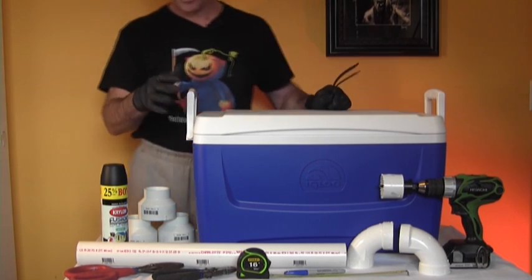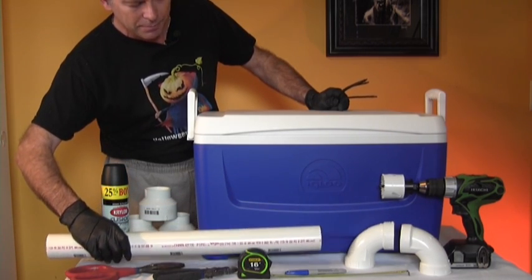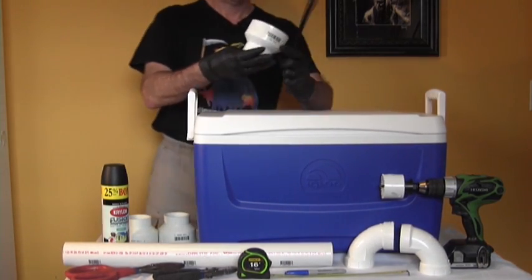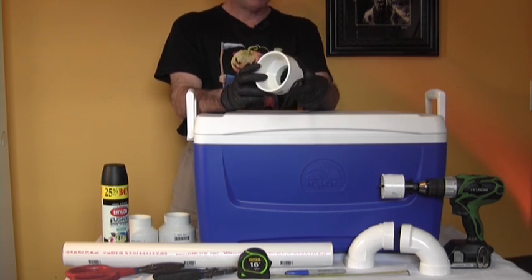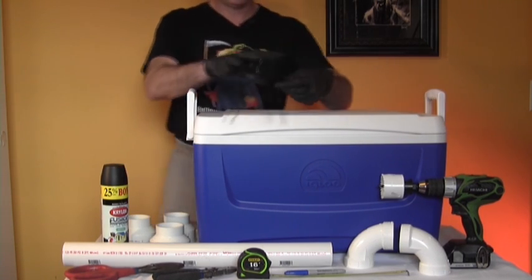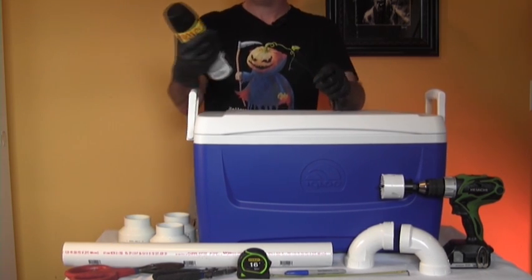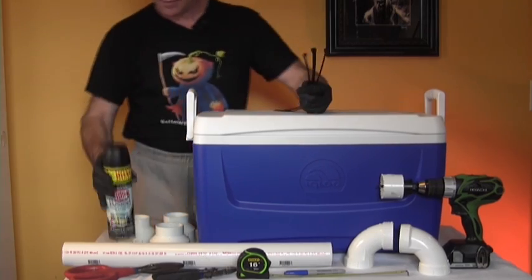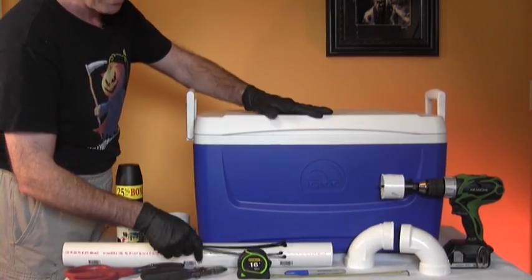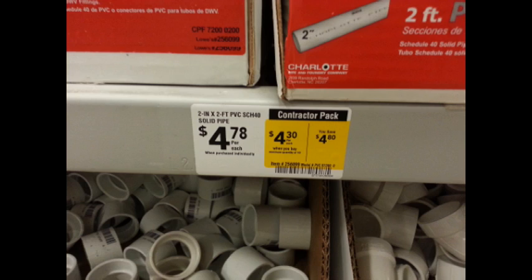I have a 48-quart Igloo ice chest from Walmart and a two-foot piece of two-inch PVC pipe. I've got a couple of elbows, three adapters that take PVC pipe from three inches down to two inches, 12-inch black zip ties, gloves, black Krylon Fusion plastic paint, wire cutters, tin snips, a marker, and some diamond-cut metal grating.